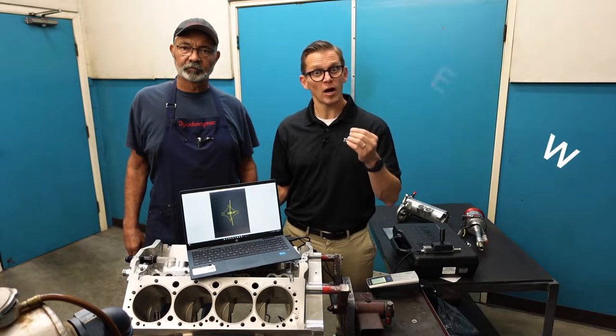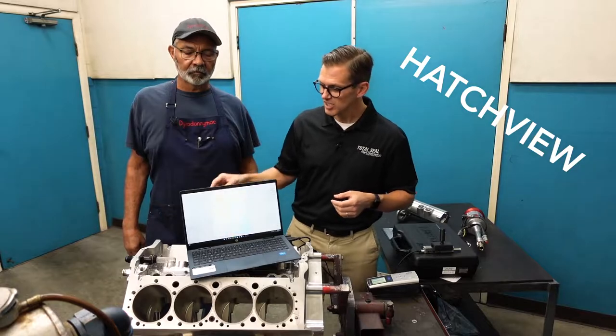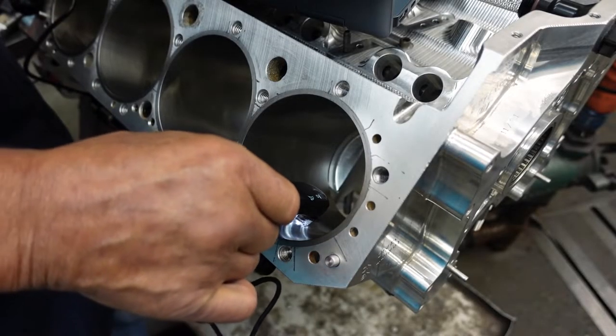There are two pieces of software. One's called HatchView, and it's actually an optical crosshatch checking tool. So we can put this in the cylinder bore and you can see the crosshatch angle. It will show you right there what that included angle is.